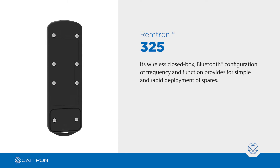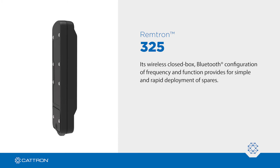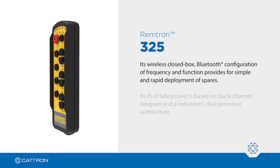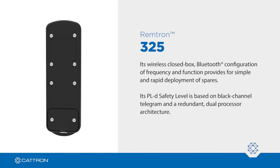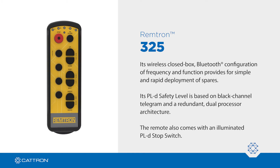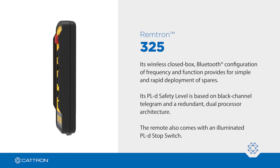Its wireless closed-box Bluetooth configuration of frequency and function provides for simple and rapid deployment of spares. Its PLD safety level is based on black channel telegram and a redundant dual processor architecture. The remote also comes with an illuminated PLD stop switch.